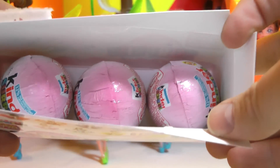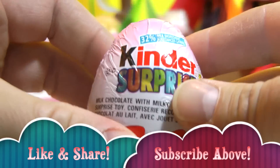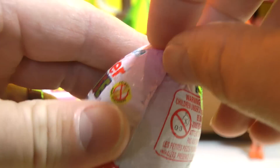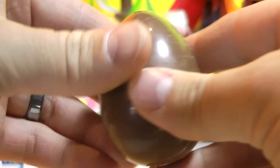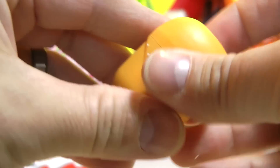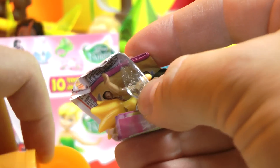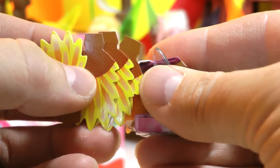There are three eggs inside. Let's start with the first one right here - has a bit of a pink hue on top, you can see. Let's open it up and see who we have inside. Look at that - comes with cardboard petals.